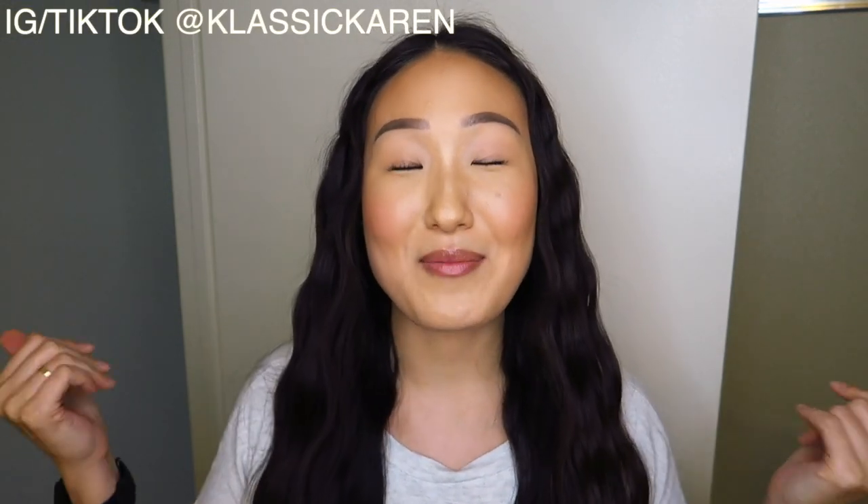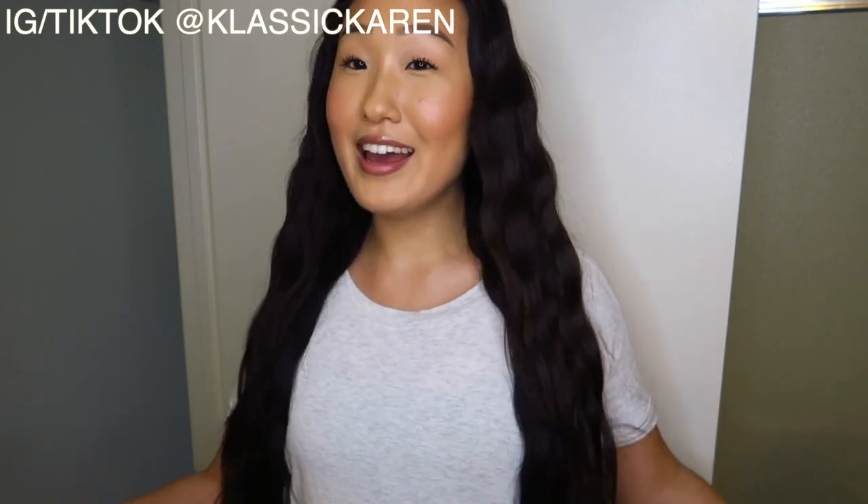Hey everyone, it's your girl Karen. Welcome or welcome back to my channel. In today's video, I'm going to show you guys how I crimp my hair.